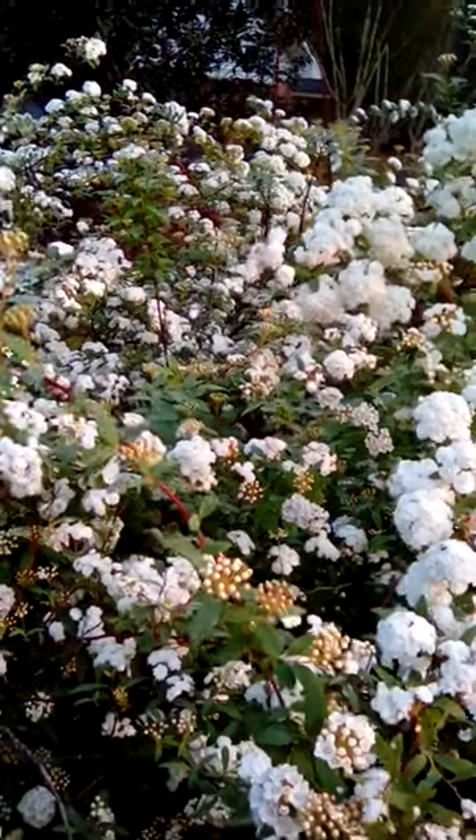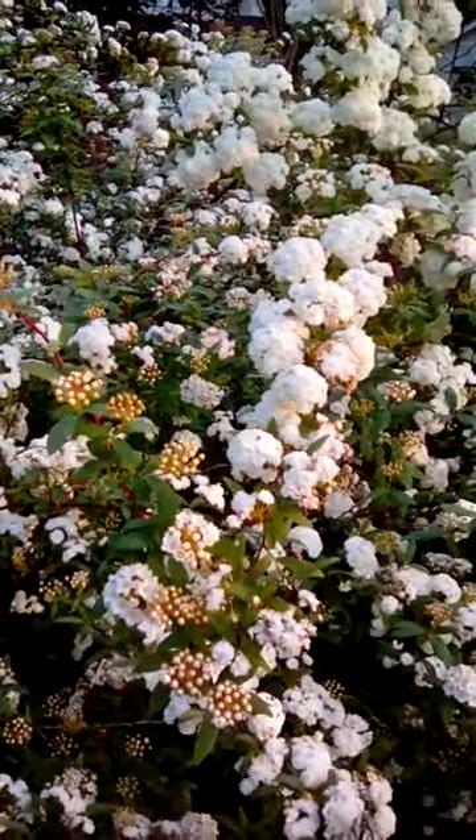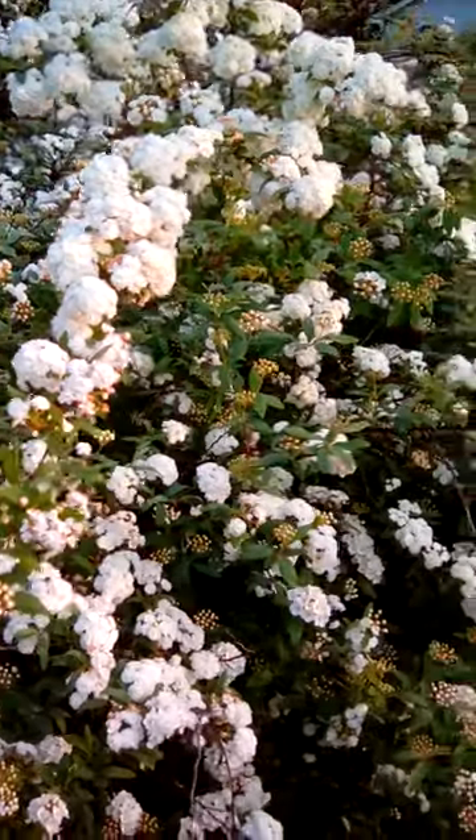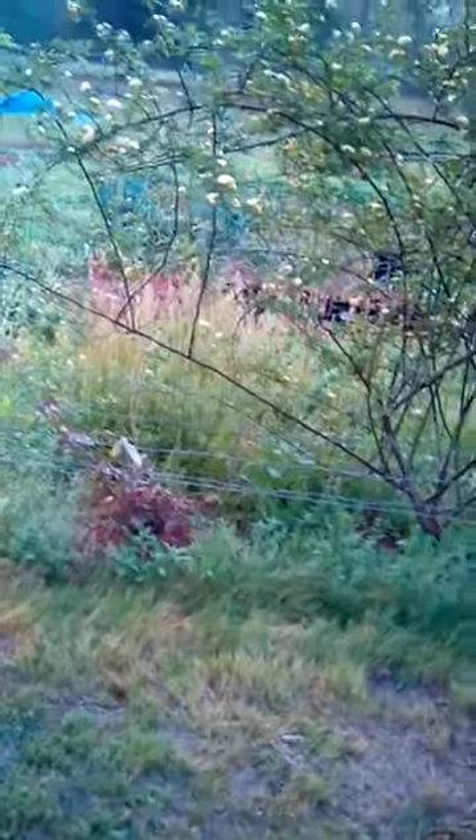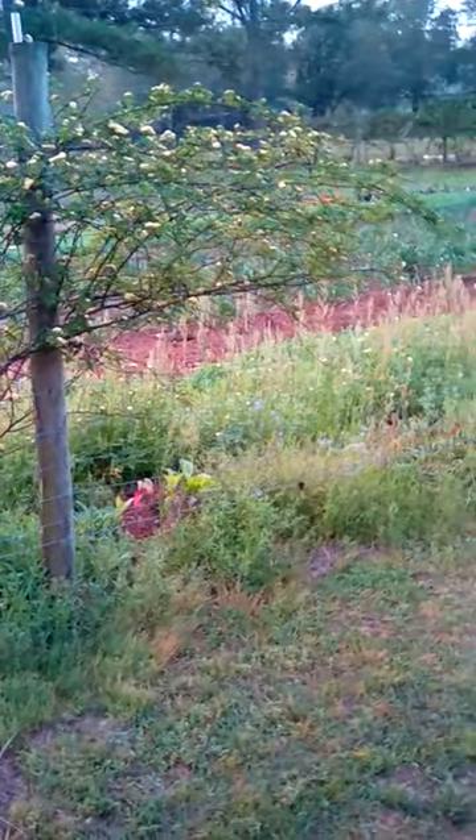Another flower I want to share with you this morning is a Lady Banks Rose. The Lady Banks Rose is a thornless climber. This particular one was hybridized in 1824. The flowers are really small, yellow, and grow in little clusters. It's a very progressive runner.